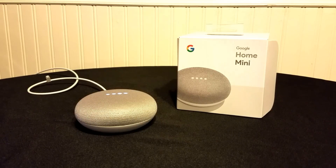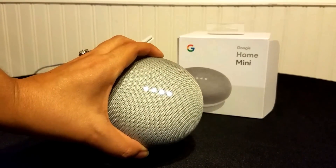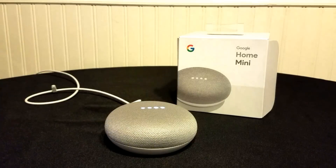It's turning back on. "Welcome to Google Home. To get started, download the Google Home app on a phone or tablet."